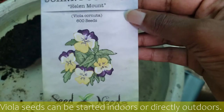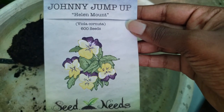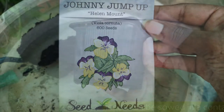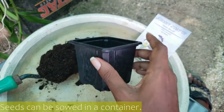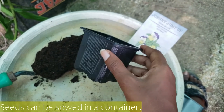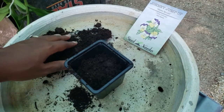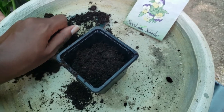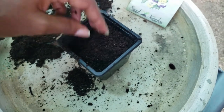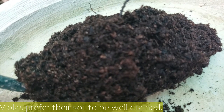Violas can be started indoors or directly outdoors. They can be sown in a container or directly in your garden. This can be done by clearing the area that you desire to use of all unwanted plant life first. I begin by placing the soil into the container — I'm using a very small container, but you can use a larger size or any other seed starter if you desire.